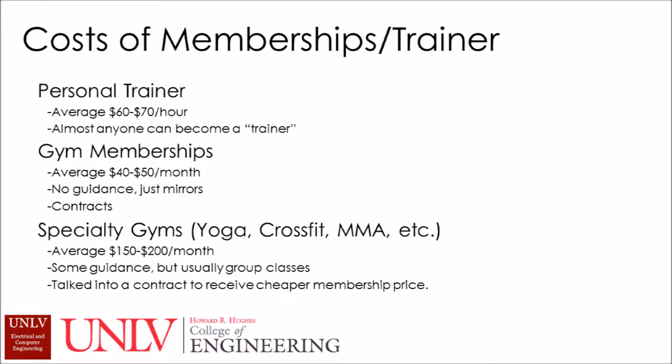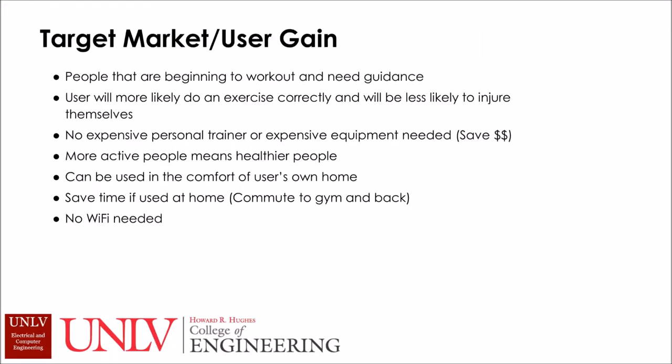Personal trainers and gym memberships can get expensive. The average personal trainer can cost $60 to $70 an hour, while the average gym membership is about $40 to $50 a month. With gym memberships, you don't get any real guidance unless you have a gym buddy who knows what they're doing. Specialized memberships like yoga, CrossFit, Pilates, or MMA can go for at least $150 a month without a contract. The target market is the fitness industry for people just beginning to work out — allowing people to move better and feel good without the burden of an expensive trainer or gym membership.